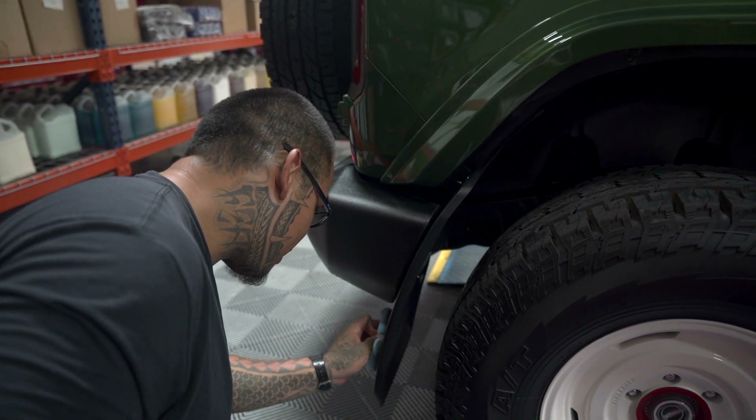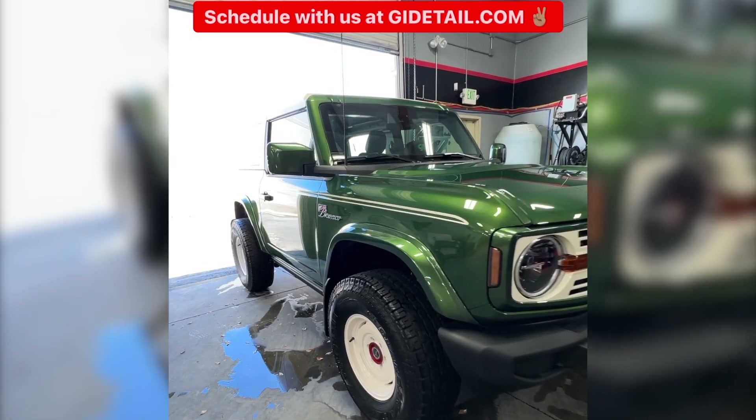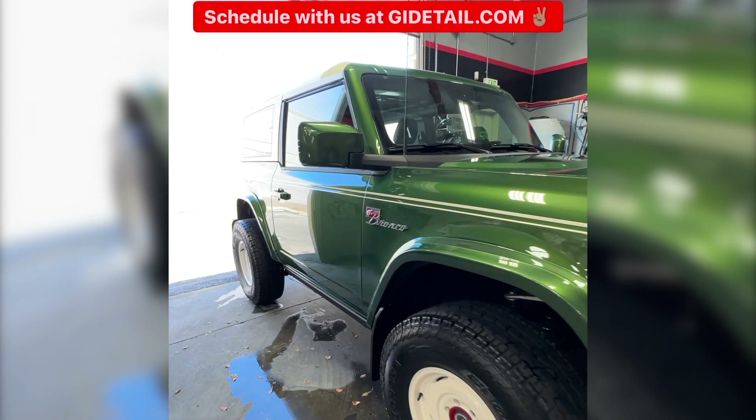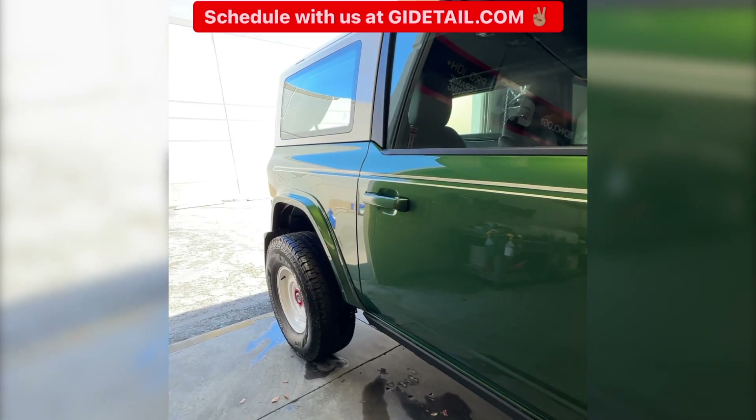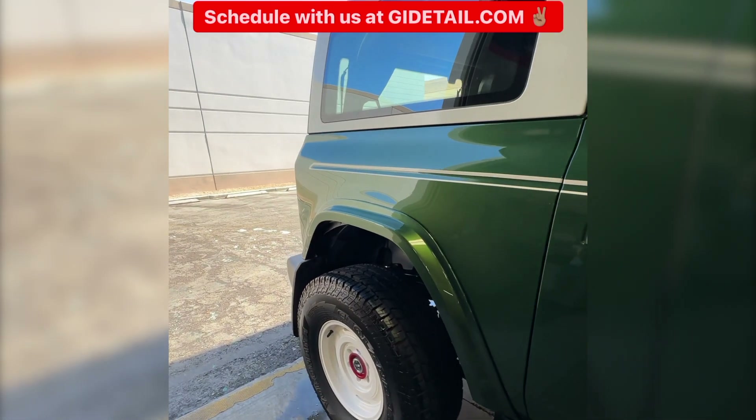It's time to wrap up the Bronco. This customer is staying at Planet Hollywood and we promised him we would give him a VIP experience. We're going to deliver it to Planet Hollywood — let's go to the customer and drop it off now. Let's see what he has to say.